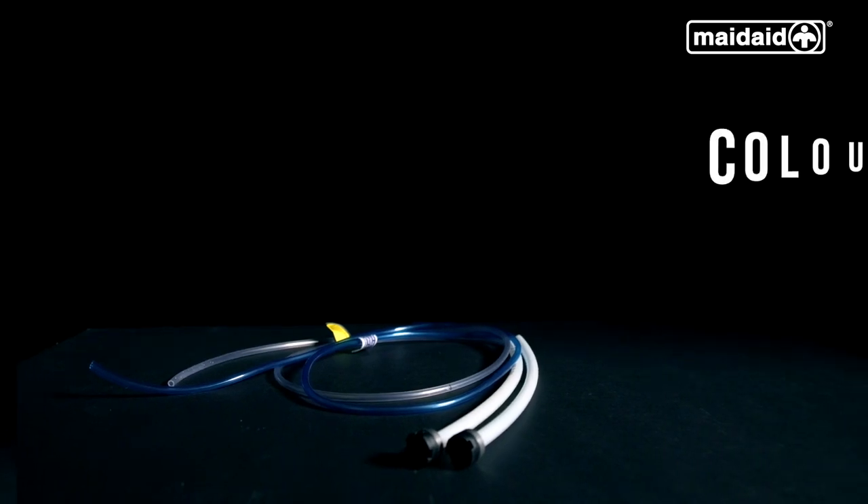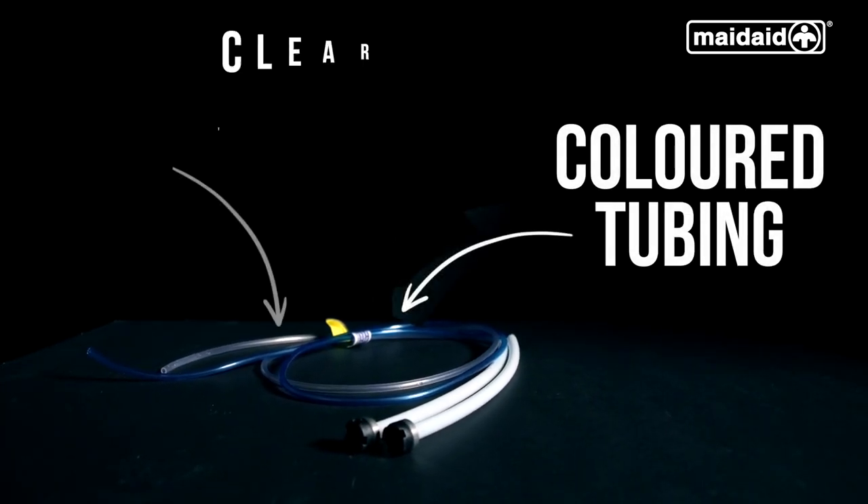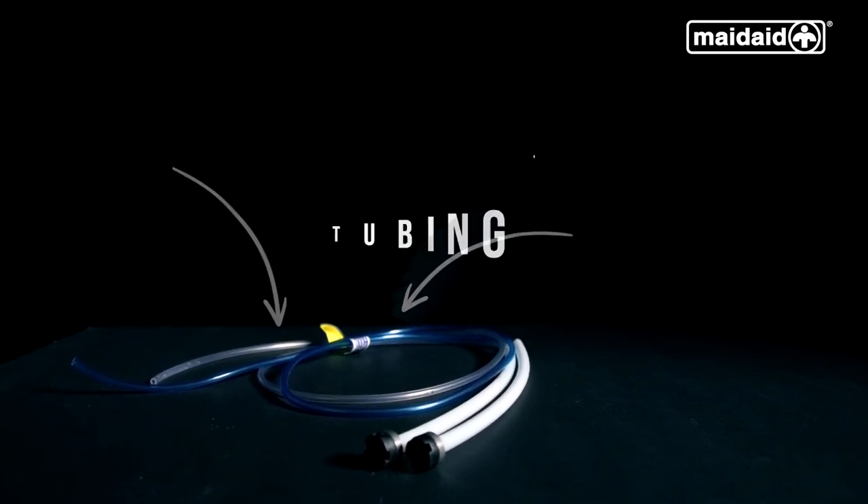The rinse aid has a coloured tubing. The detergent has a clear transparent tubing. Be aware not to get these mixed up.